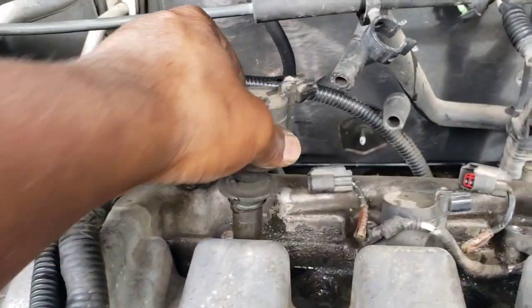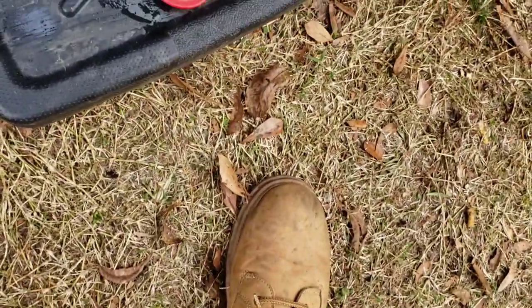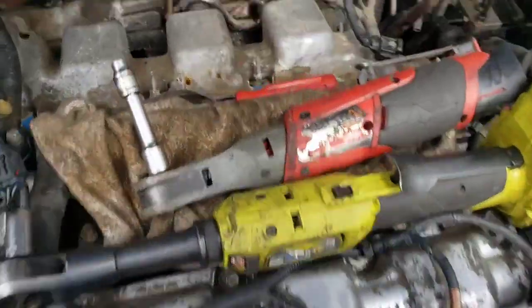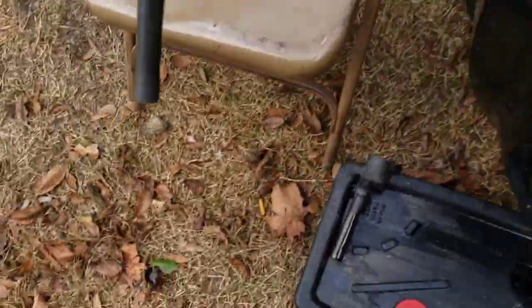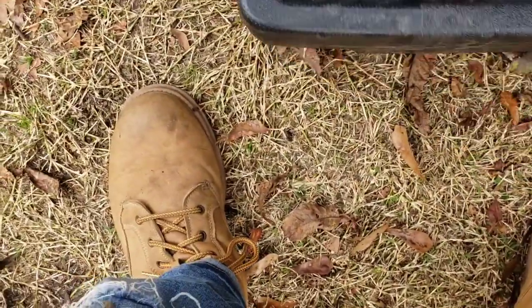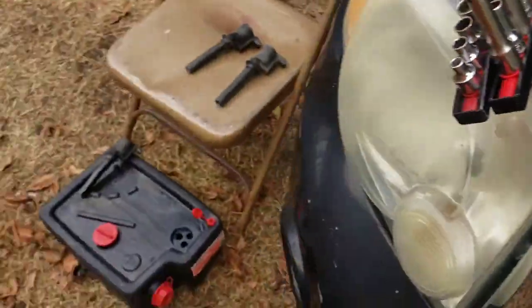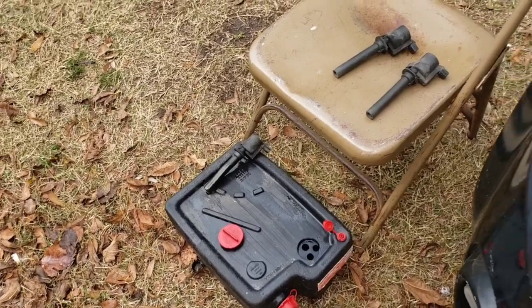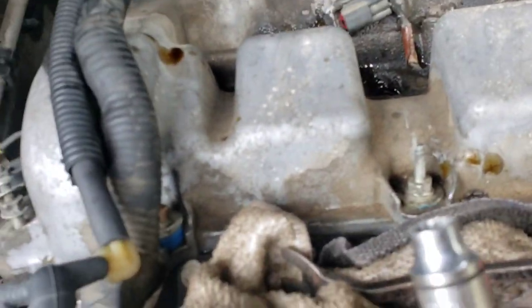Yep, we got a leaking spark plug tube seal. Trying to clean it up. Let's check this one — that one ain't bad. Get that cleaned up. That one ain't bad. But that one right there was bad. So now I'm gonna hook up my little siphon tube and suck the oil out of there.